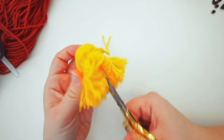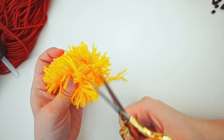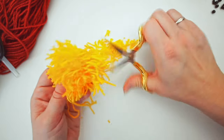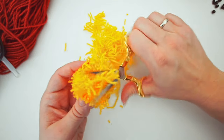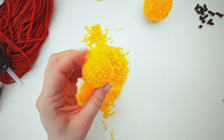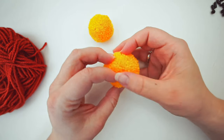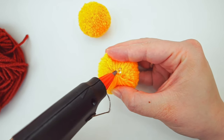Cut all the edges — all the little loops. I recommend finding some really sharp scissors; it makes this much easier. Then give it a trim and make sure it's smaller than the body. Now we have a head and a body. To attach them, we will remove some of the yarn from one side of the body and give it a good piece of glue.